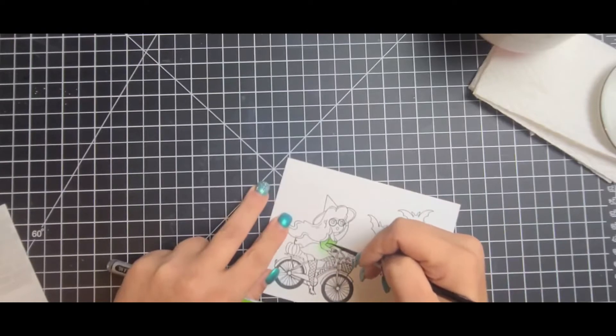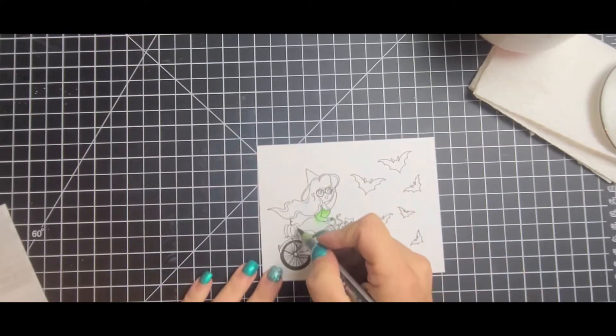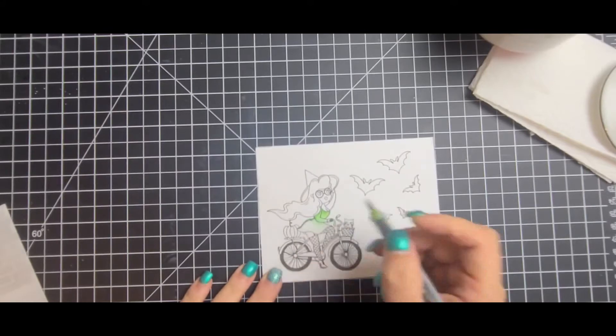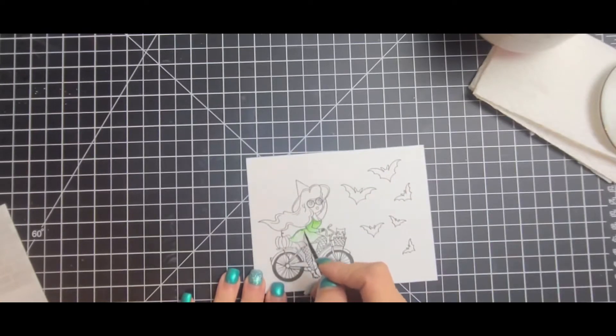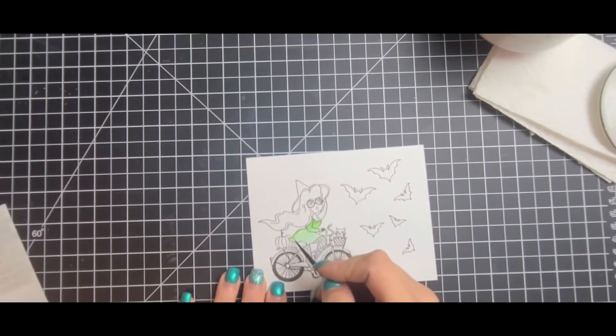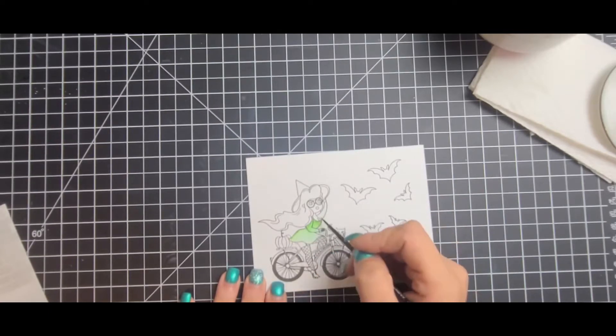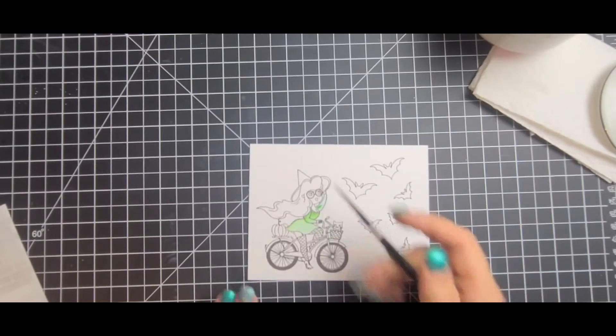For her dress I used the olive green. I really like using these Caran d'Ache markers but I have to use them on Bristol smooth, otherwise unless I do a wet-on-wet technique they just don't want to move. I take my smallest paintbrush and just drag the color out, blending it down so it fades into a lighter green. For some reason it looks so neon on camera.